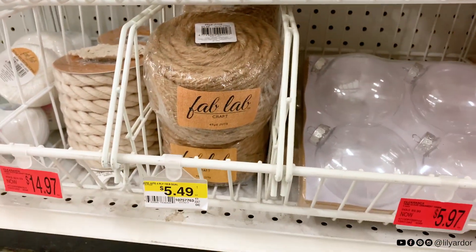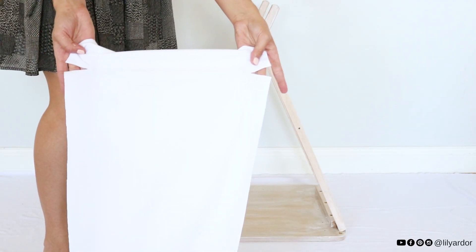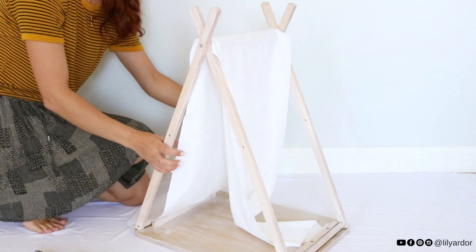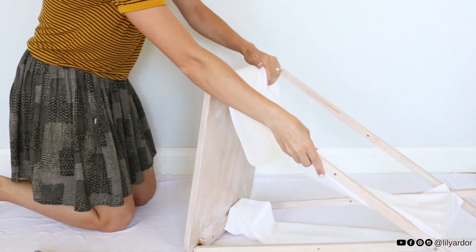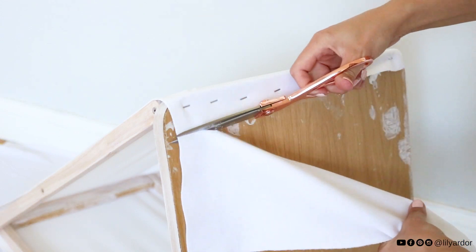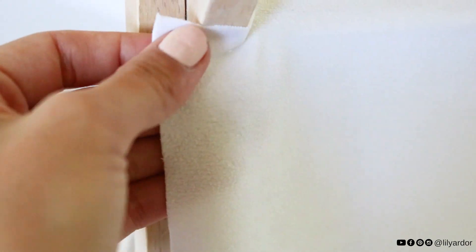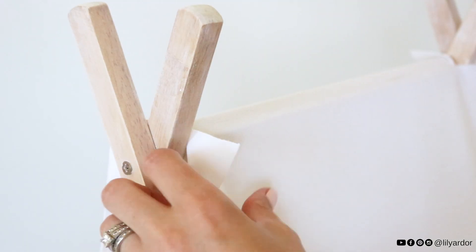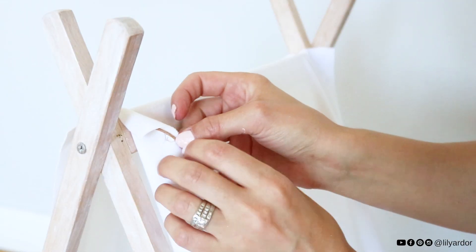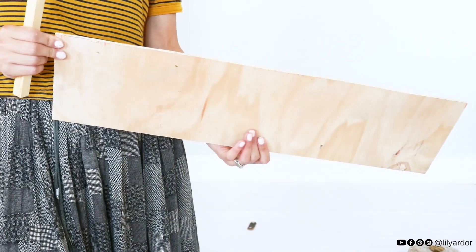We also picked up some cute jute rope to make a cat scratcher board. To begin, I cut the white fabric to fit the teepee and added one-inch slits to the sides. I draped it over the teepee making sure the slits were at the top where the wood bar is, then flipped the teepee over and stapled the fabric to the bottom, making sure to stretch it for a tight fit. I did this to both sides. To make the edges of the slits neater, I folded them down and attached string with hot glue on the inside, then tied a bow in the middle.